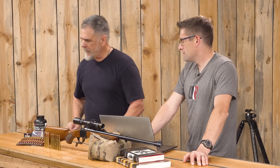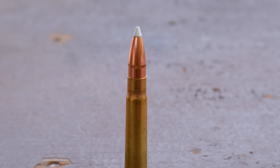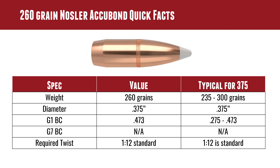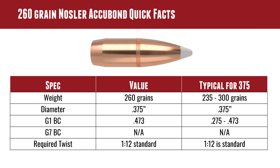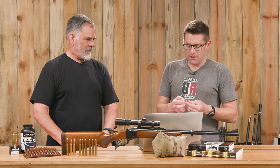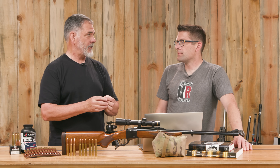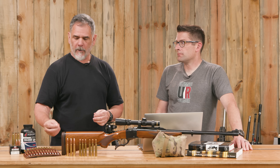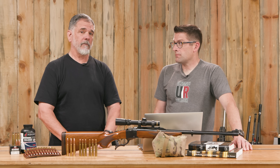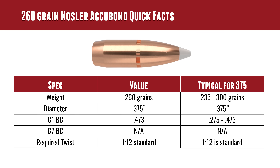Guy got very addicted to the Nosler AccuBond bullet early on. It has a G1 ballistic coefficient of approximately .473 — impressive for a big-bore bullet. It's tipped, has a boat tail, and is bonded, meaning the lead core and jacket are bonded together so they don't separate. He's seen really good accuracy with it, particularly with the Reloader 15 load. The 1-in-12 twist handles it just fine.